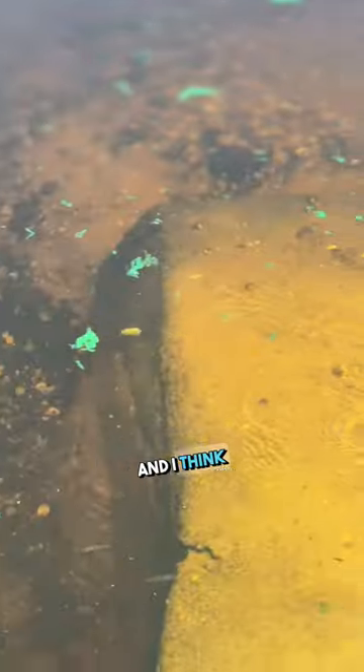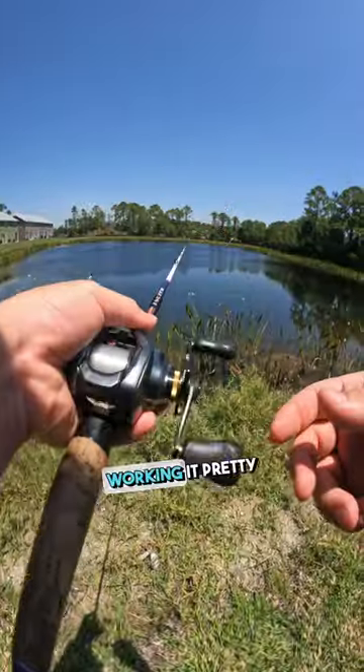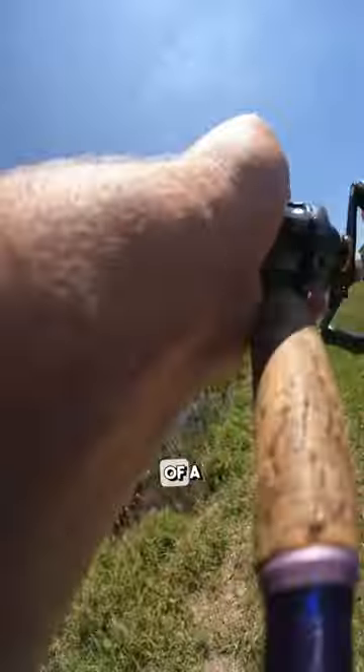This is what it looks like in the water and I think it replicates a bait fish perfectly. Tossing this bad boy out there and I'm working it pretty fast because I have the patience of a three-year-old.